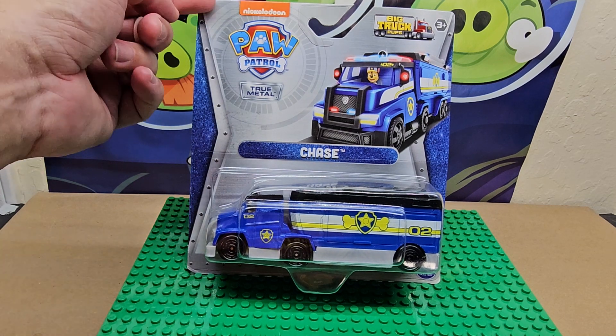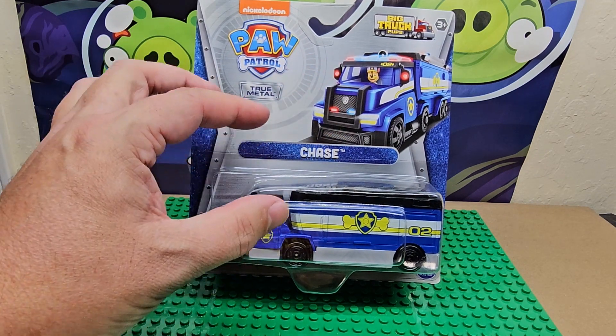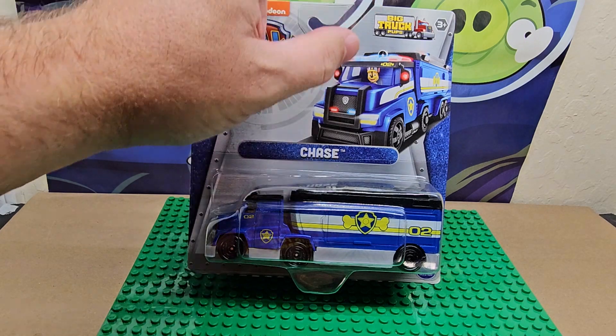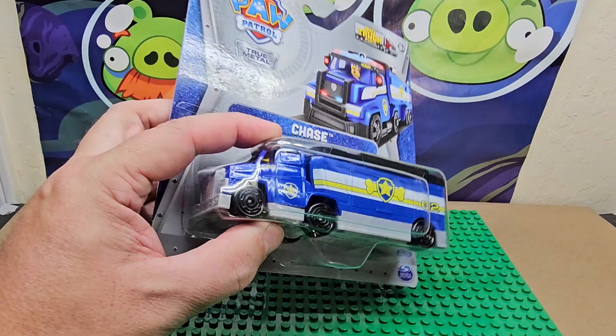It's from Nickelodeon, it's Paw Patrol True Metal, and the character is Chase. It does say 'Big Truck Pups' up top, ages three and up.